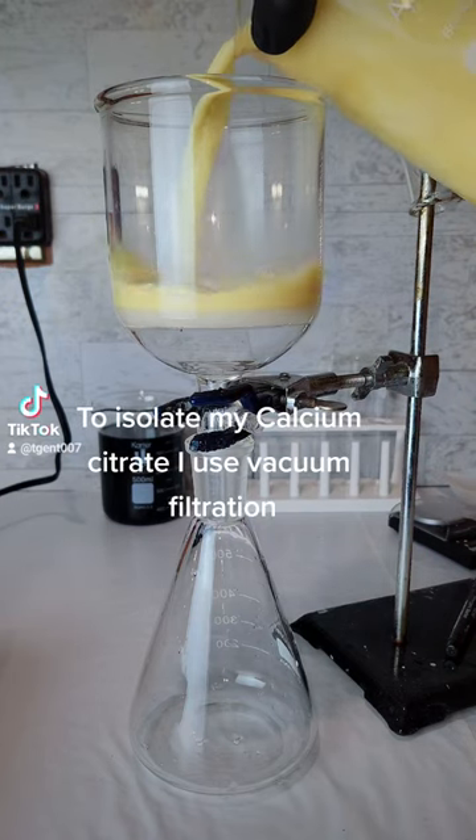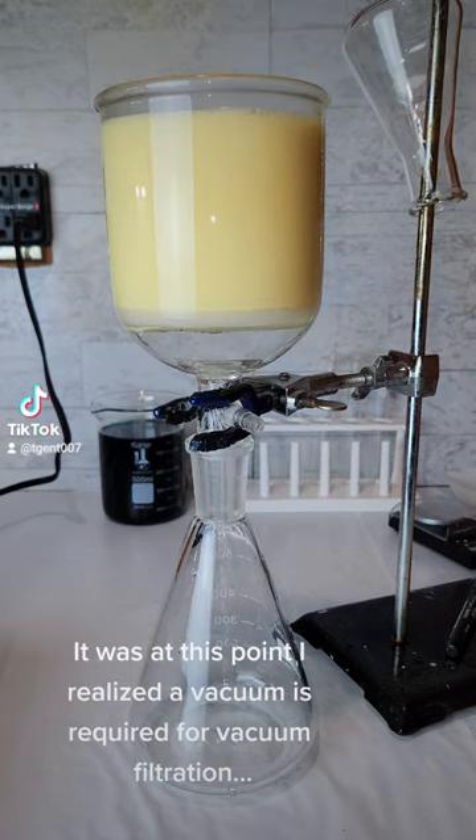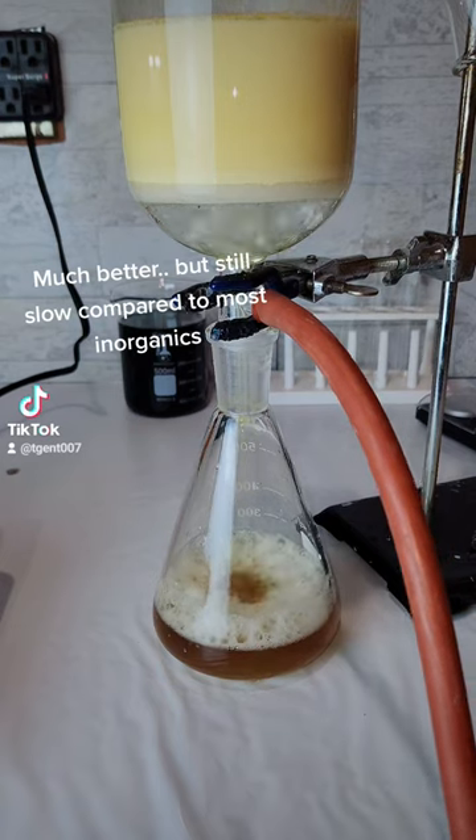To isolate my calcium citrate, I use vacuum filtration. It was at this point I realized a vacuum is required for vacuum filtration. Much better, but still slow compared to most inorganics.